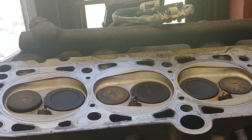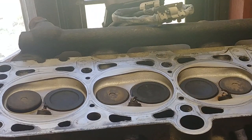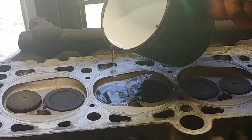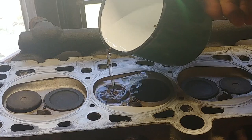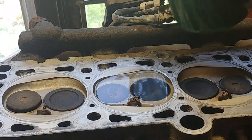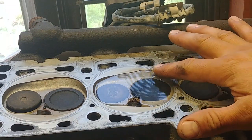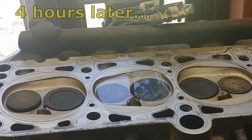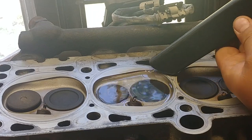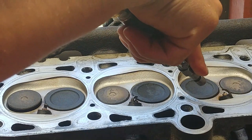Now we're moving to cylinder number three. This is a two-liter four-cylinder Volkswagen engine. This procedure can be applied to any engine, because all combustion engines can be tested this way. It will give you a good indication if your valves are burned and bad, or if there might be a weak spring or a lot of wear on your camshaft. Cylinder number three wells are good.